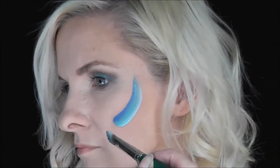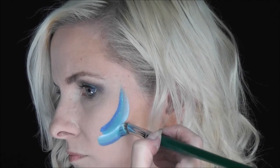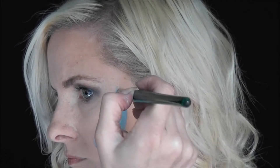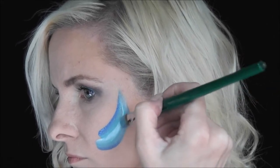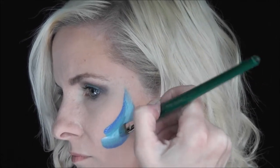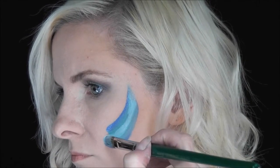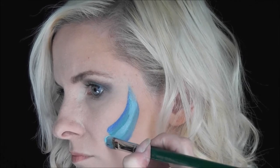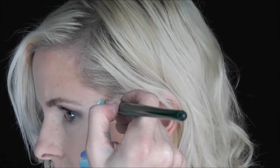Then I'm going to flip my brush over where the darker blue is on the bottom and pull a line up in that same motion, and then I'm just going to use the edge of the brush to come back in and blend the colors together. The rounded edge of this filbert brush is what makes this one stroke dolphin so easy to do, so it's great for this design.